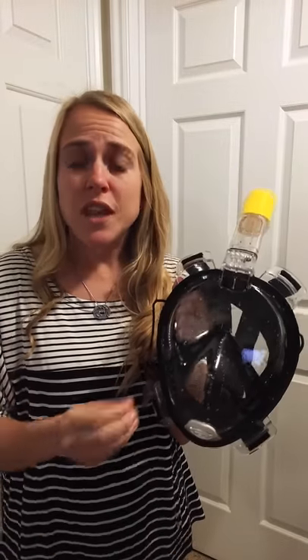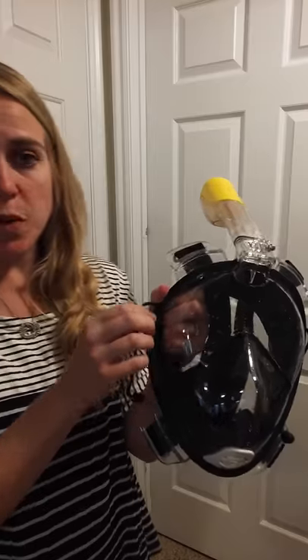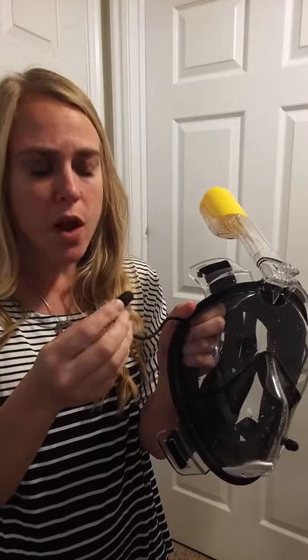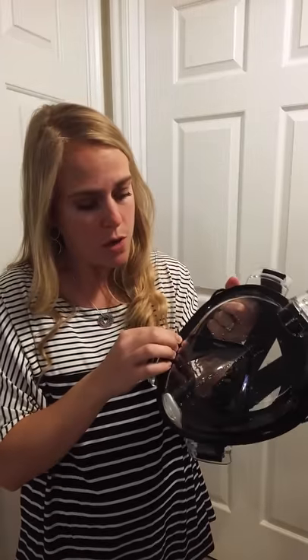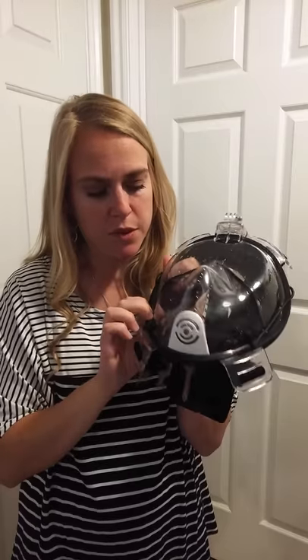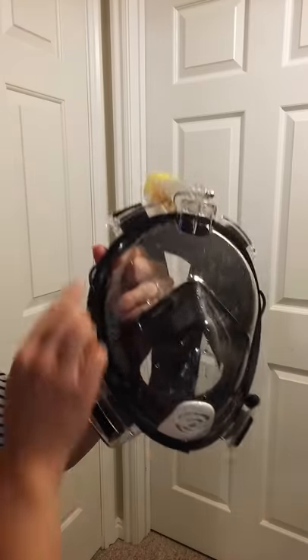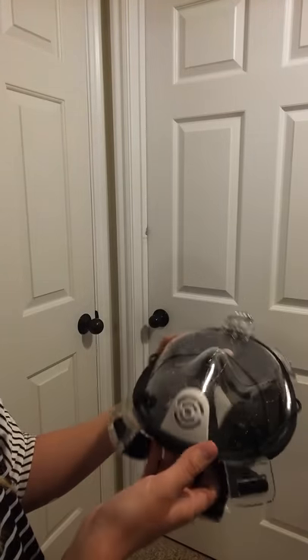Another thing that is unique about this one is that it actually comes with attached ear plugs. So if you plan to be diving under the water or water splashing into your ears really bothers you, you've got these ear plugs attached, and there's a little clip where they just fit right in so they can stay on there if you're not using them, which is pretty nice.